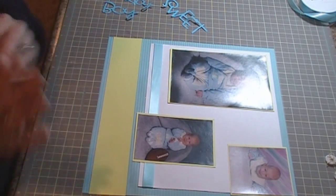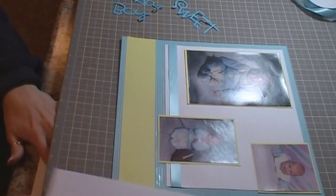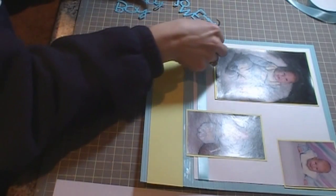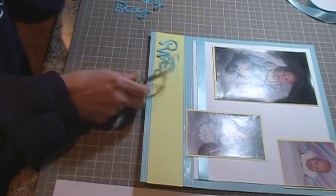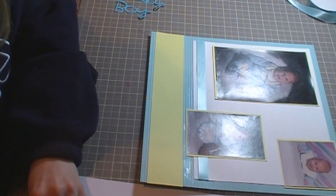And then for the 'Sweet Baby Boy' I'm going to get some scratch paper, and I'm going to go ahead and adhere this on. It was cut at one and a half inches and it's already welded — everything's already welded together.